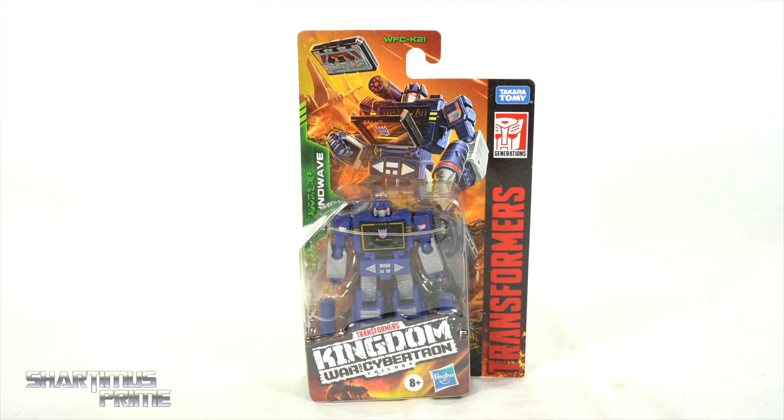What's up you guys, welcome to 2022! For my first action figure review of the year I wanted to start out with a Transformers figure, and today we're going to be looking at the Transformers Generations Kingdom War for Cybertron Trilogy's core class Soundwave.